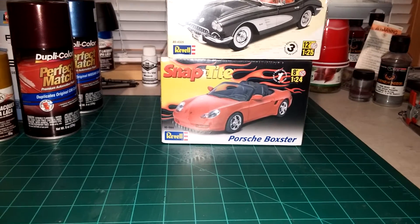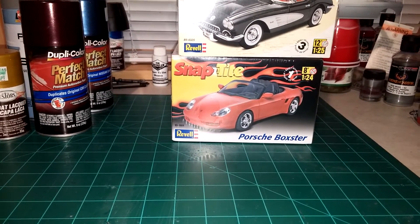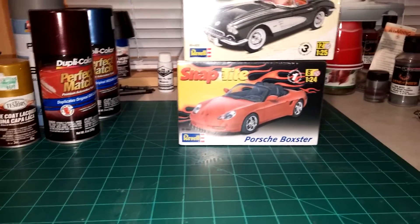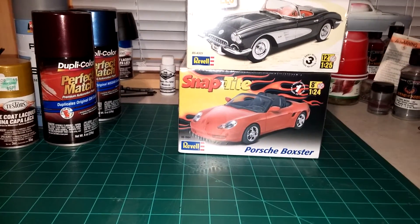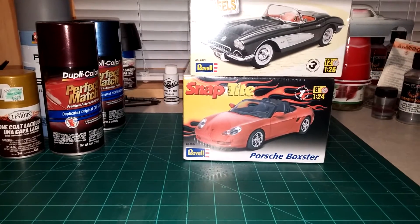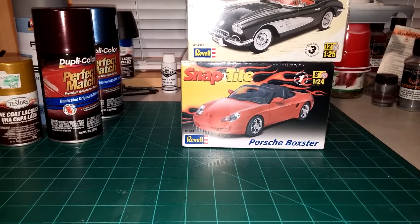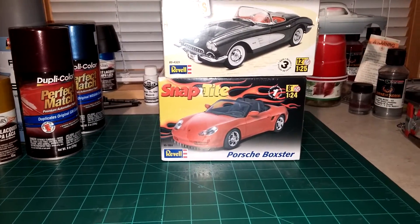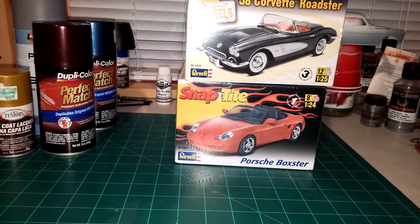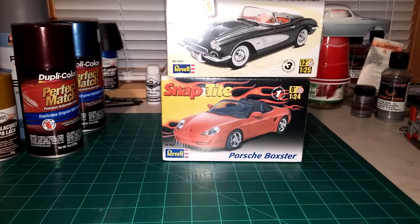That's another thing I wanted to touch on - the price of kits. Saturday evening we went to Hobby Lobby. My wife had a couple of projects going on and she needed a few things. I said alright, I wanted to take a couple of the 40% off coupons, but our printer wasn't working and I could only get one coupon.